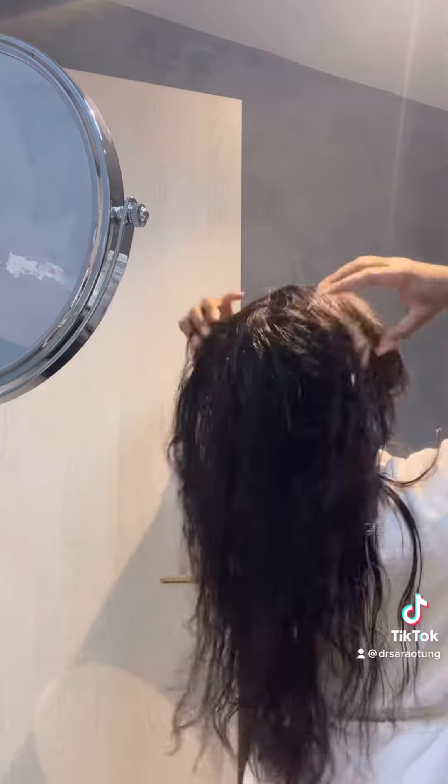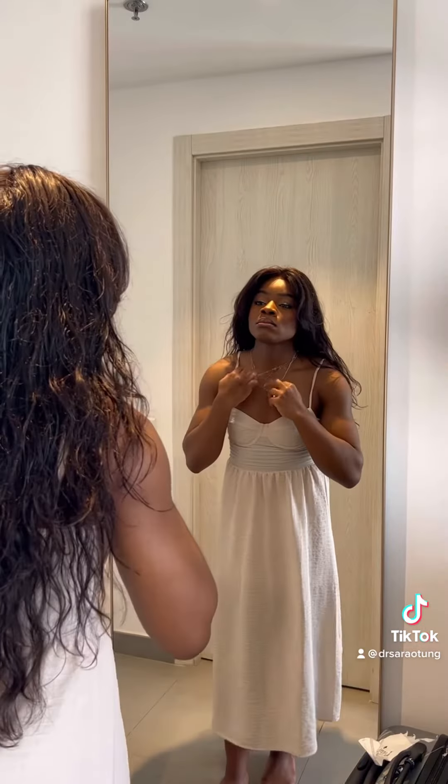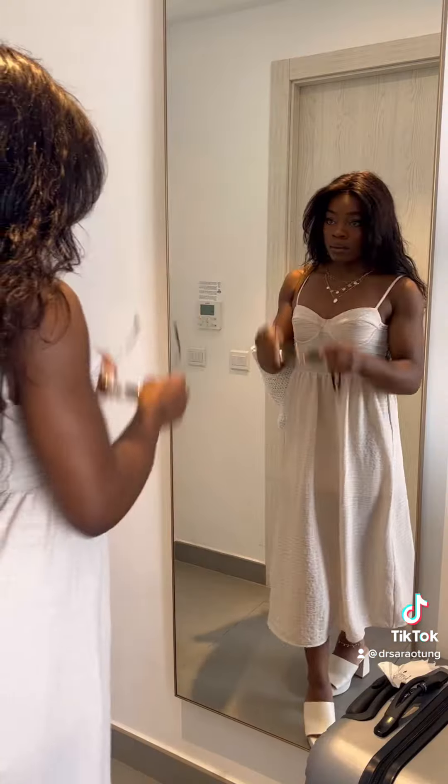Then I spray this texturizing spray through my hair — I don't know if it's like salty or whatever it does, but it just makes the curl pattern so good. Perfect beach wave. I just let it dry while I get ready.